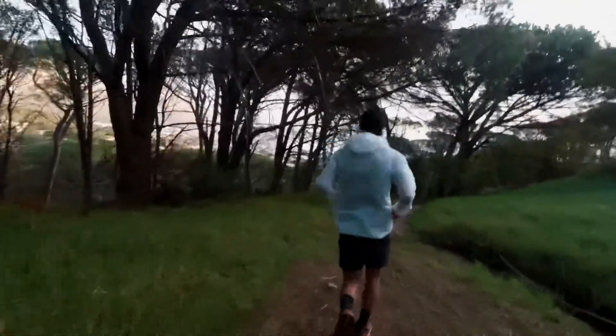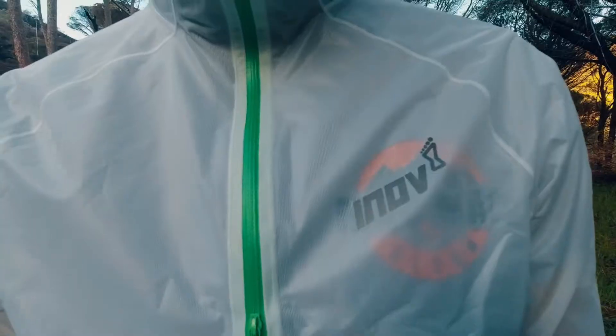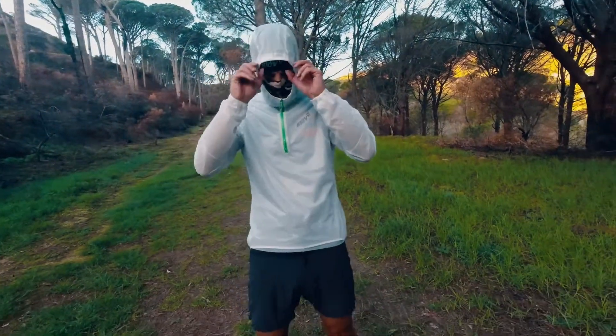The new Innovate Ultrashell — extreme lightweight all-weather protection. 10,000 millimeters breathability, 10,000 waterproof. So ideal for this sort of compulsory gear item. Super lightweight. As you can see, it has a half zip up front, so it's easy to get on and off while you're running. Very lightweight and incredibly packable — literally rolls up into the tiniest ball to fit into your pocket, your bag, or your gear.